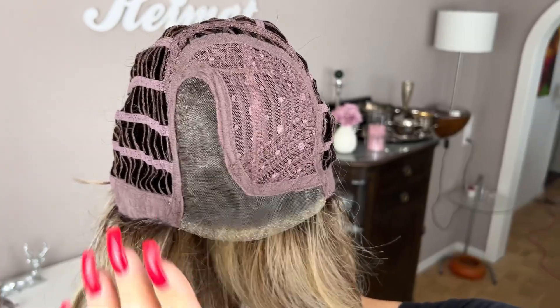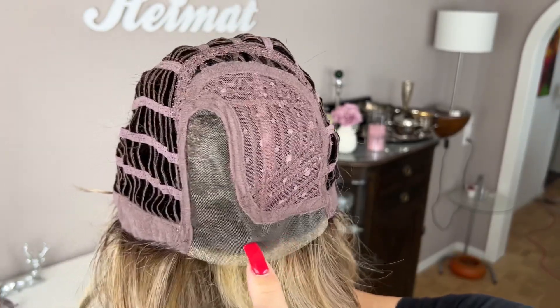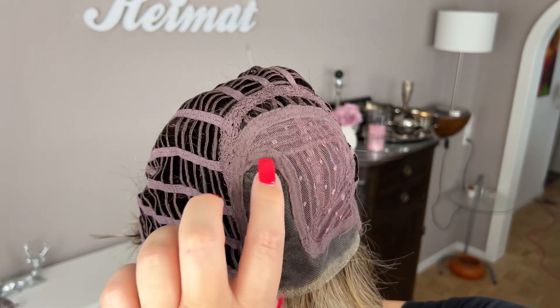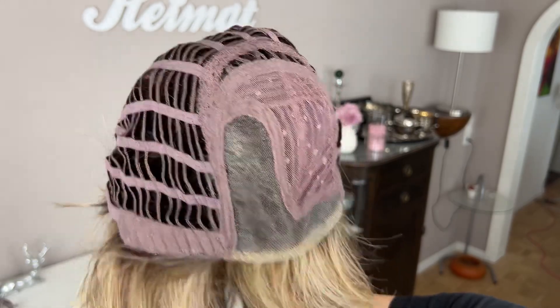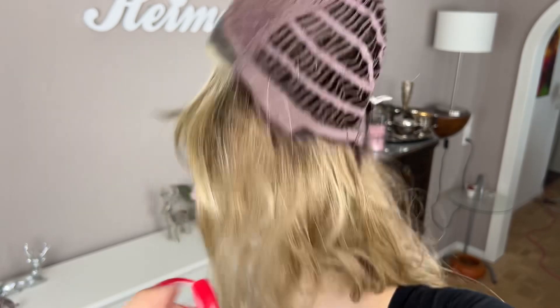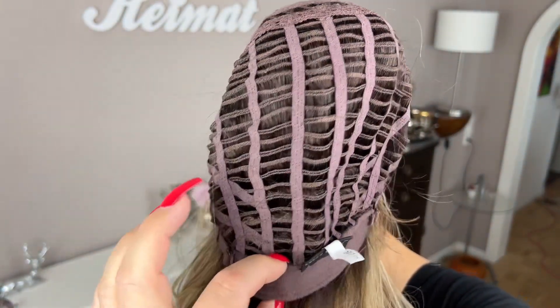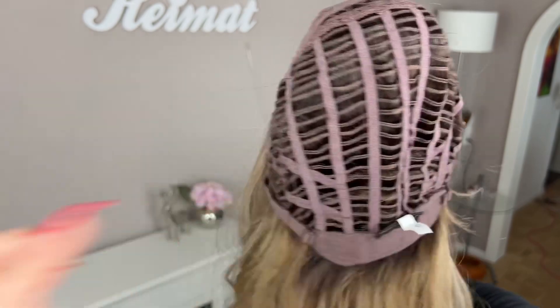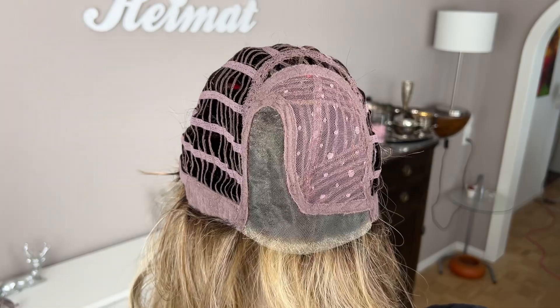Now last but not least let's have a look at the cap from the inside. Here you can see the lace front, which is not extended, and it seamlessly goes into the mono part which is quite deep and approximately an inch wide, so you have enough parting space. On the side she has the felt-covered ear tabs with the metal stays inside. The rest of the cap is open-wefted. She has an extended nape, which is great for updos, and the typical Valtresse cold-string adjusters. All in all this is a well-made cap.